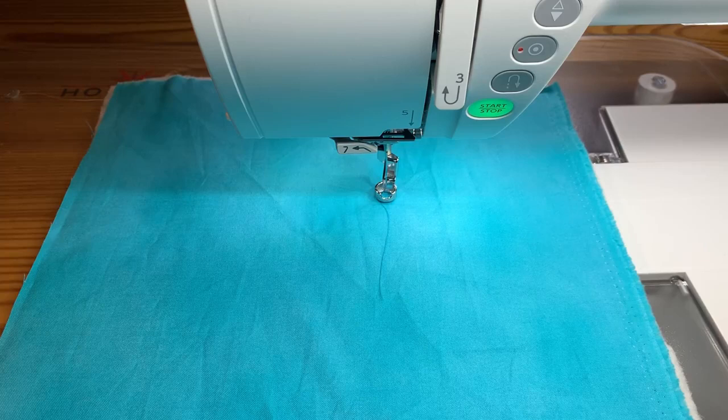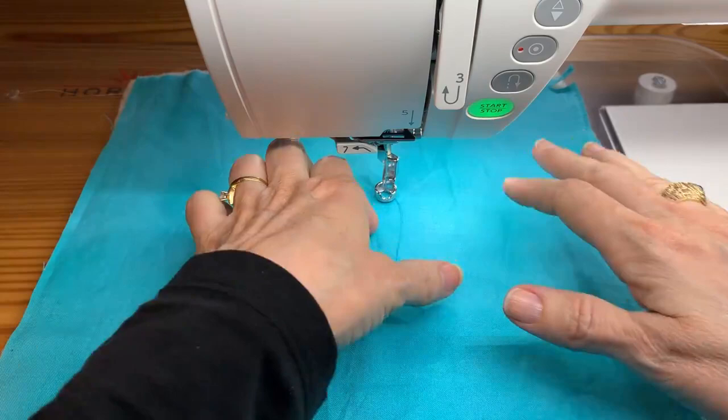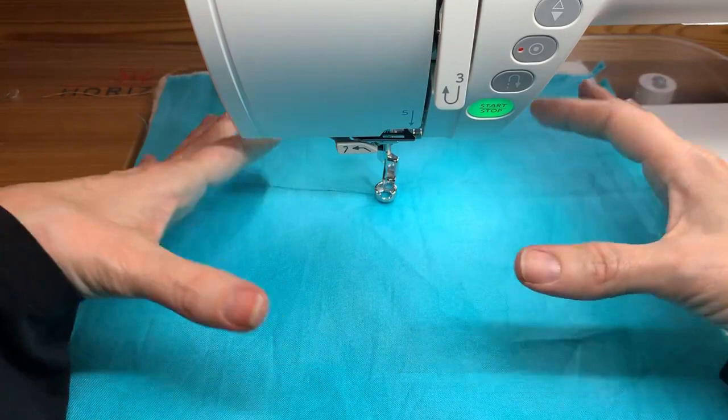Hi everybody, this is Kate Quinn from Fabricated Quilts. I wanted to address a couple of special free motion features and some different questions that people often have when doing free motion. I teach ruler work, and people sometimes don't realize that ruler work is a free motion skill. So we're going to talk about the setup and physically what that looks like on your quilt and how to get everything you need.